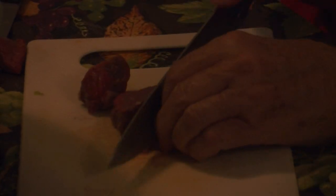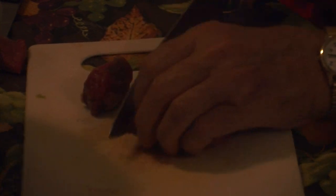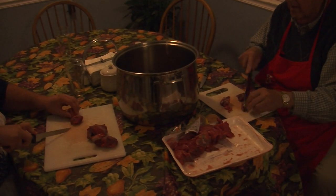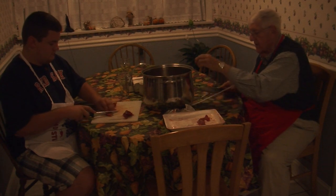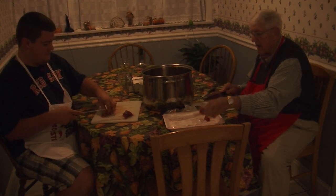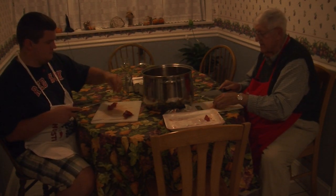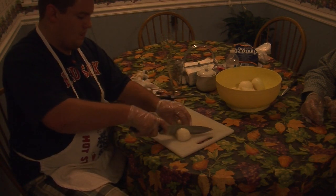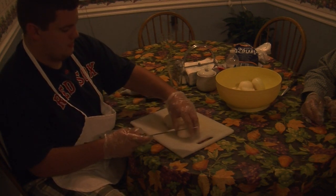If you buy the stew beef, you won't have to cut it up. Now what we're going to do is, on high heat, sear this beef, and then cut it in eights.